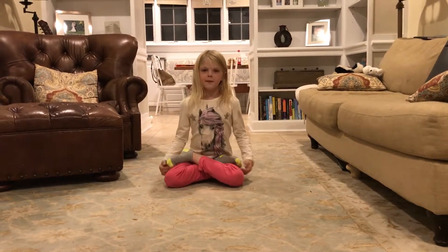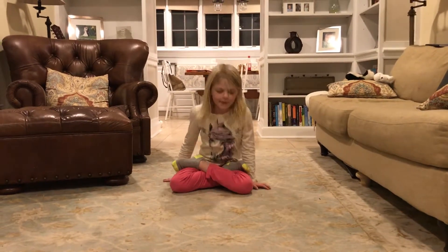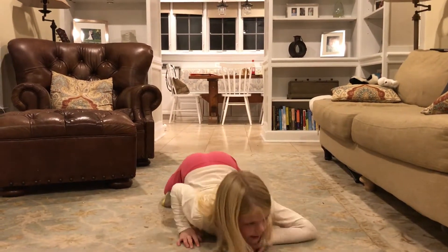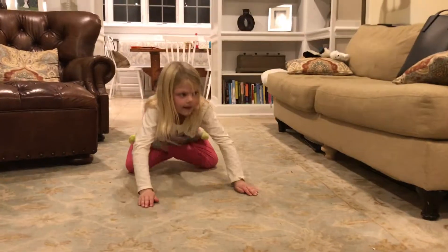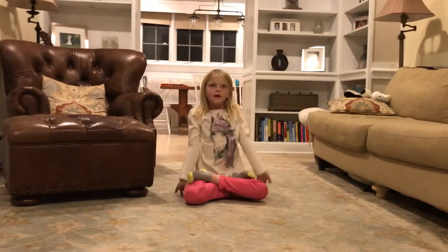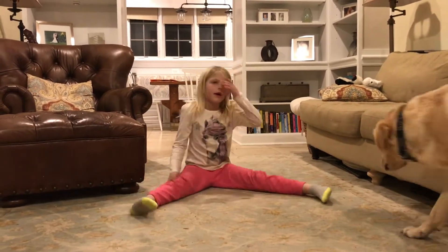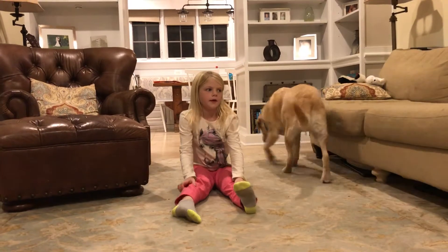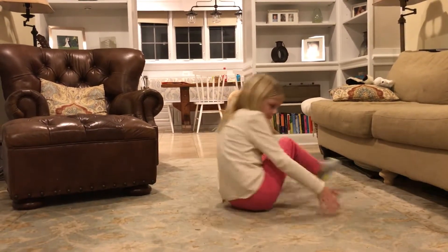Me and my friend Aaron, we like to do this thing that we call mermaid — it's like this. And then you can get out of that, and then we'll do candlestick, this way.